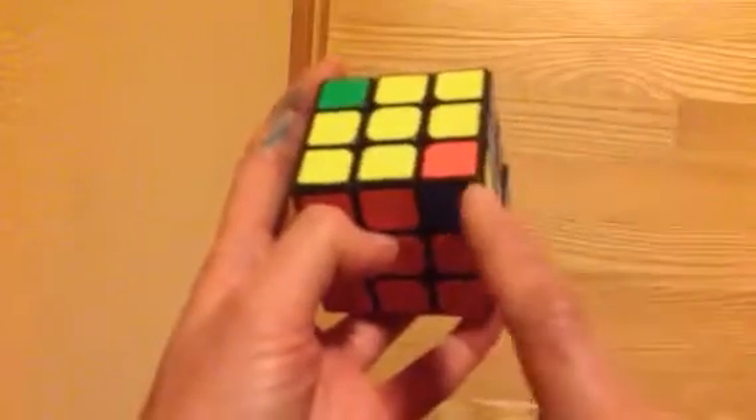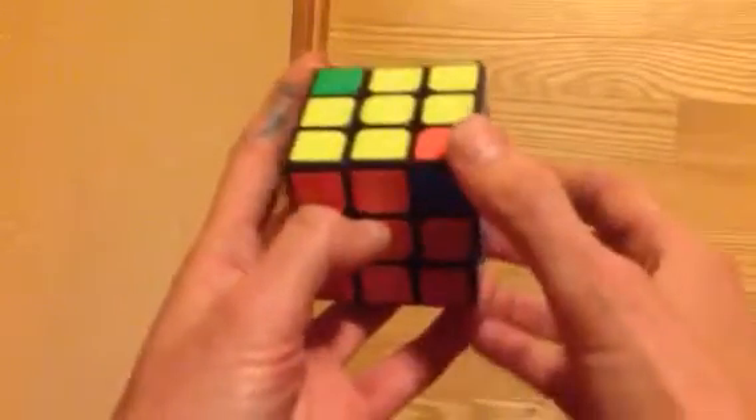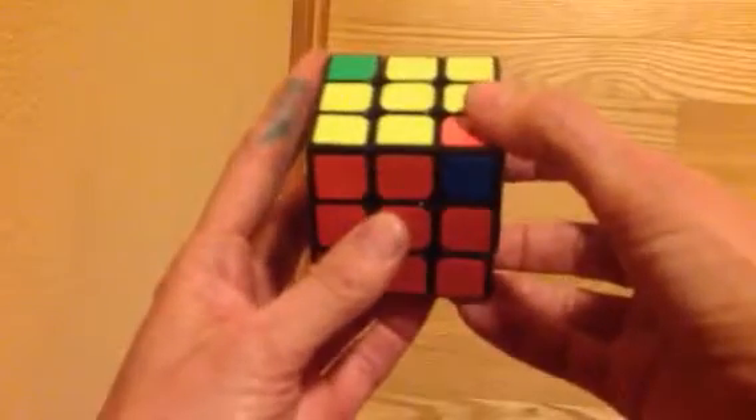So this is the one we're going to fix right here, so hold it in this position. We're going to do this twice and then take a look.